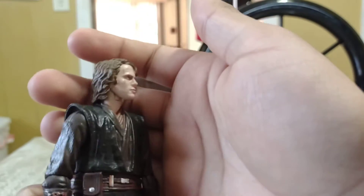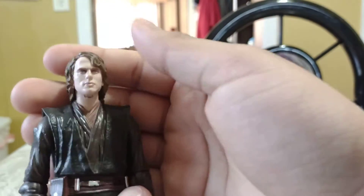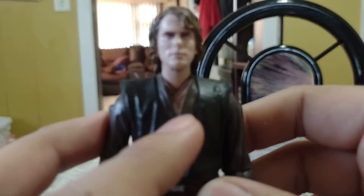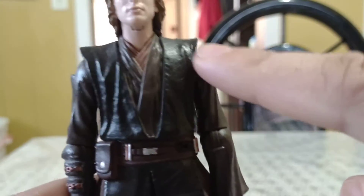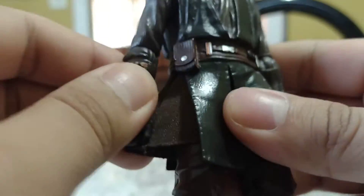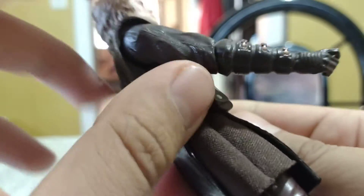I just can't get over how good this face looks — it looks really great. Moving on down, we get his Jedi robes. Very cool looking — some brown here, a lightish tan. It goes from lightish tan on the inside, brown in the middle, and black on the outside, with some dark brown as well.